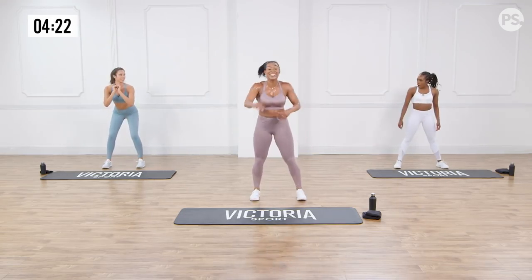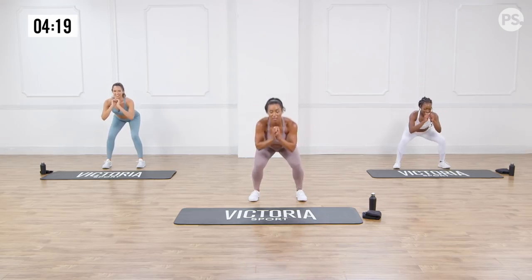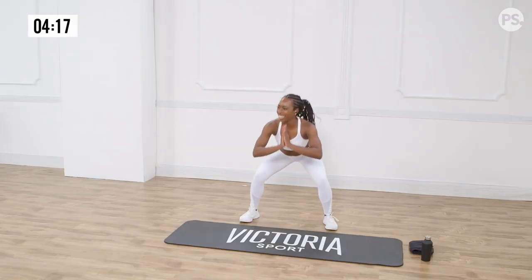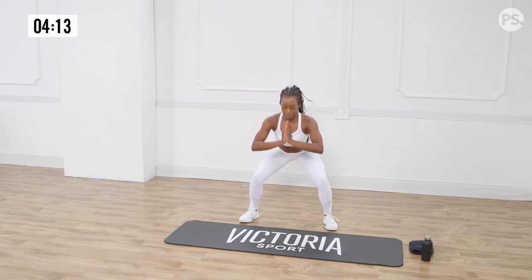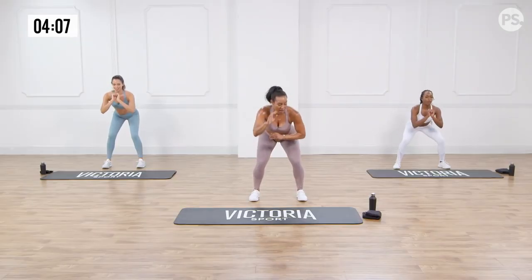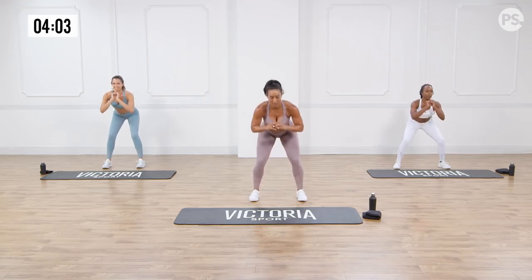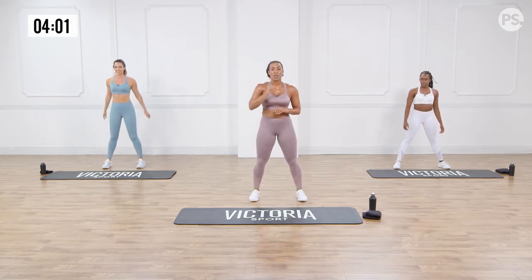Right into squat pulses. Yes, here we go — keep going. This is a real burning. Not all the way up, not all the way down, guys — just in that range right here. Lactic acid is crazy right now. Come on — five, four, three, two, and one. We're going to jump one last time. We are almost done, I can see the finish line. Give 110%, keep going. Three more.